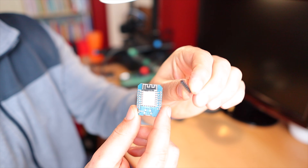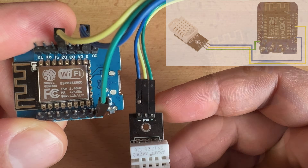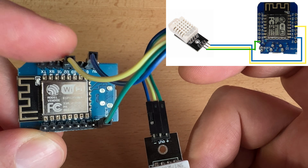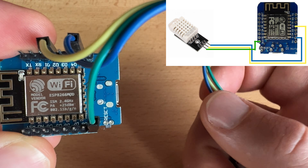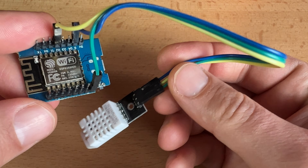Moving to the next step: how to connect the D1 Mini and the DHT22 sensor together. The D1 Mini comes with pins that are not soldered, so I recommend soldering them as plugging the jumper wires will be easy afterwards. I'll connect the plus output on the DHT22 to the 3V pin on the D1 Mini, the data output to the D2 pin, and the minus on the DHT22 to the ground pin on the D1 Mini.